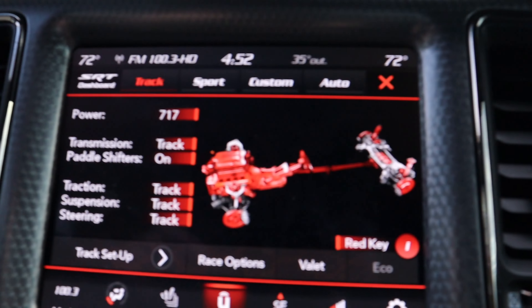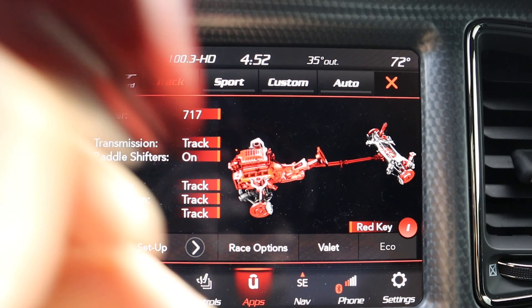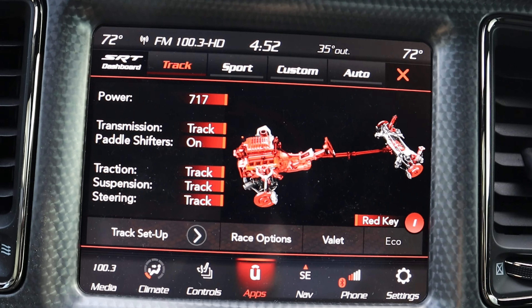We just got to the ultra top-secret testing location. We've got the GoPro mounted so we can get the front footage. We're going to start with the red key — this is going to be the base test. Just to prove I have 717 horsepower, I pulled up the SRT dashboard and as you can see I have the red key and the black key, but it defaults to red with 717 horsepower. Let's start this test.